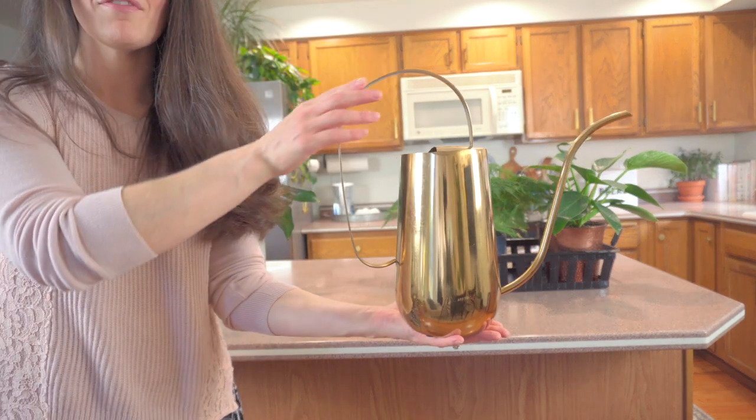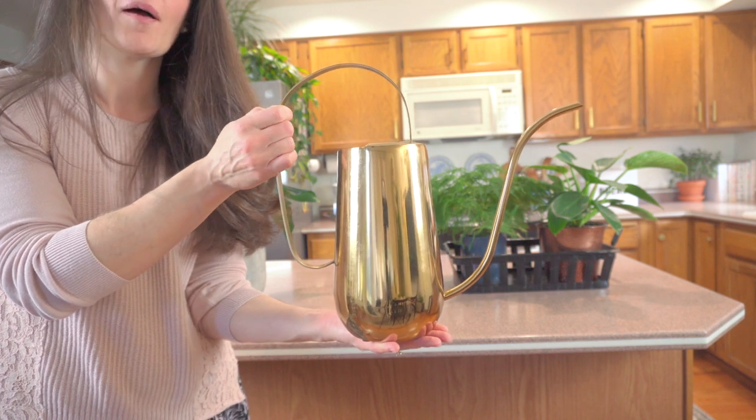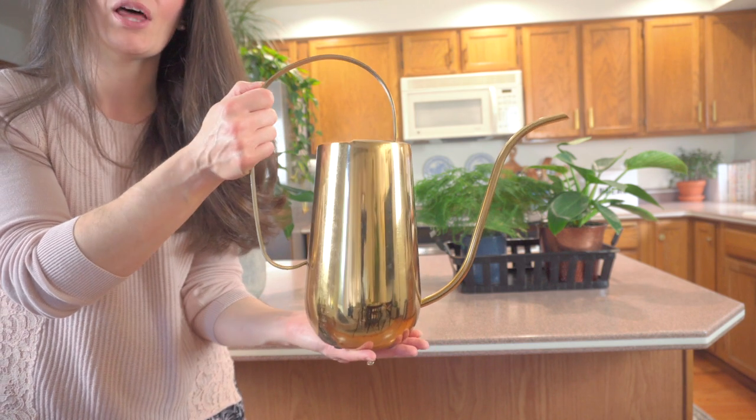This is one of my all-time favorite pieces that we have added to our kitchen — it's actually a gift from my incredible mama. She's got such a great eye. This one came from Amazon and I'll make sure to link it below.